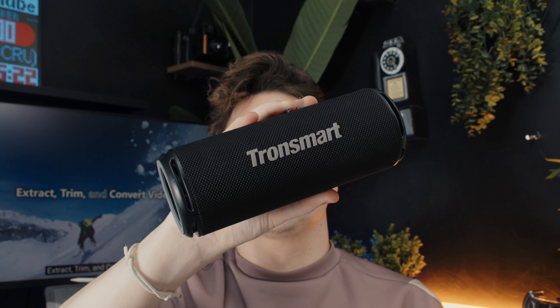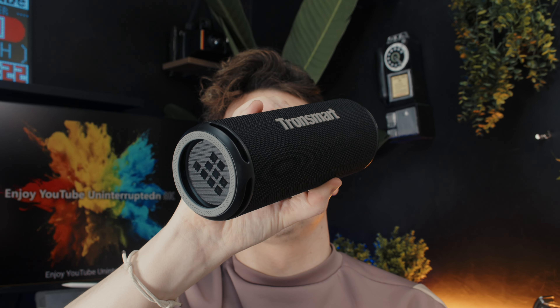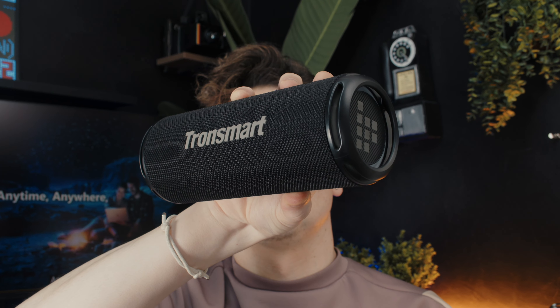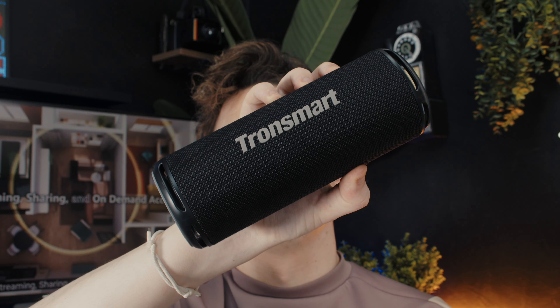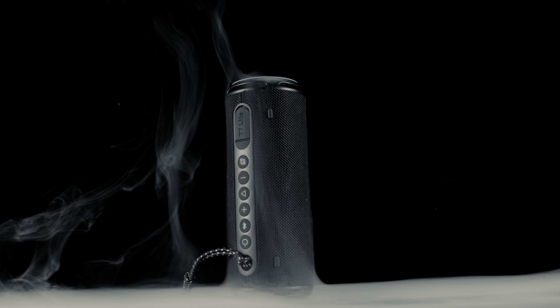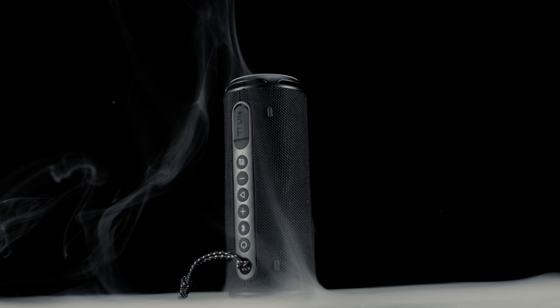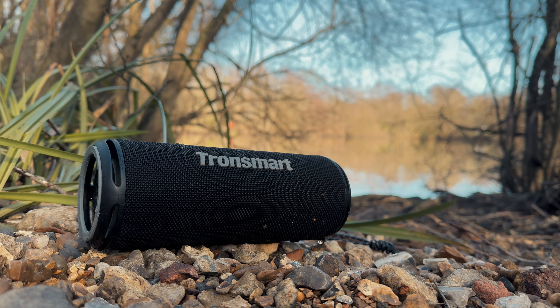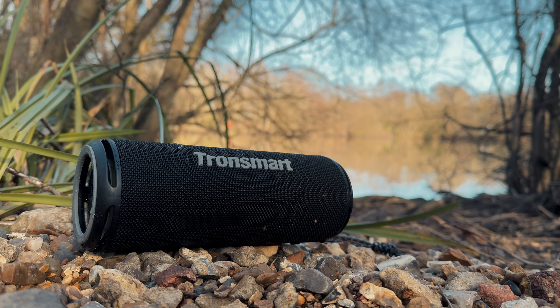All in all, the T7 Lite is a compact and portable speaker with excellent Bluetooth connectivity. When you pair that up with its IPX7 waterproofing and long battery life, we are getting a feature-packed speaker for an affordable price. At under $40, the T7 Lite is an affordable and versatile speaker that should be suitable for many different uses and occasions. Be sure to check this product out via the link in the description — let me know what you think, and as always, till next time.